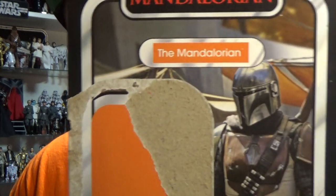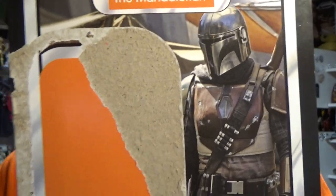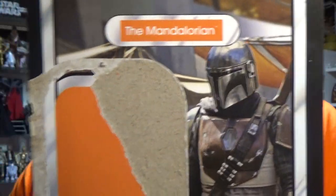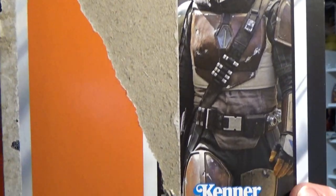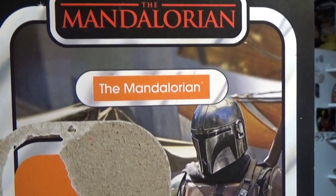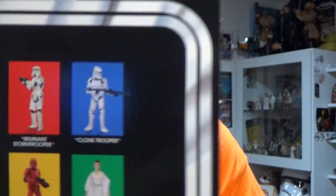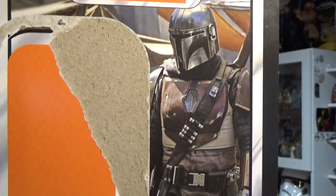Hey Star Wars fans, welcome back to another Vintage Collection action figure review. We're looking at the titular character of the Mandalorian — it is the Mandalorian himself, Mr. Din Djarin, as he is now known. I think he will still be marketed as the Mandalorian for quite a while because that's what he'll still go as in the series. This is VC 166.